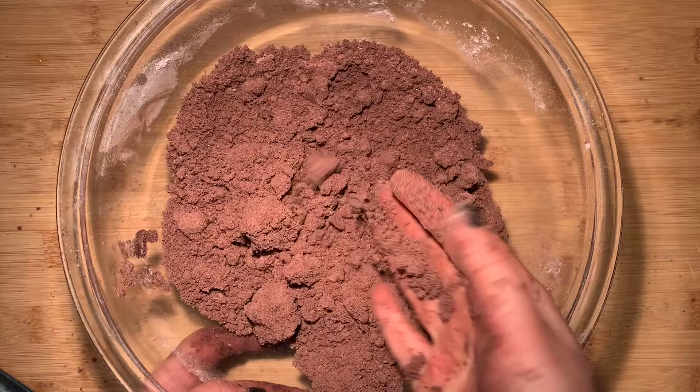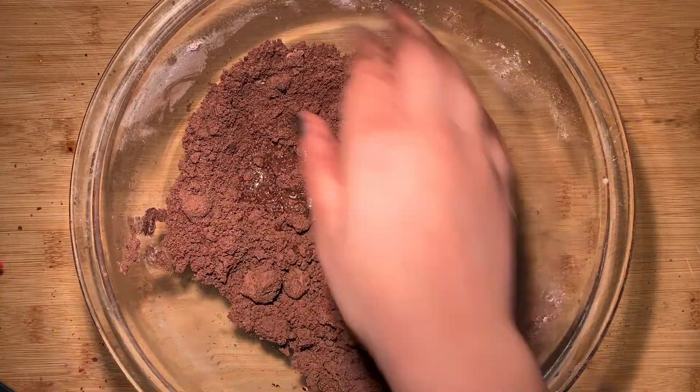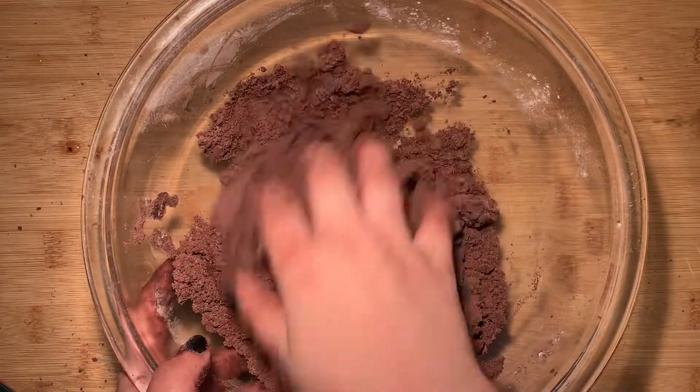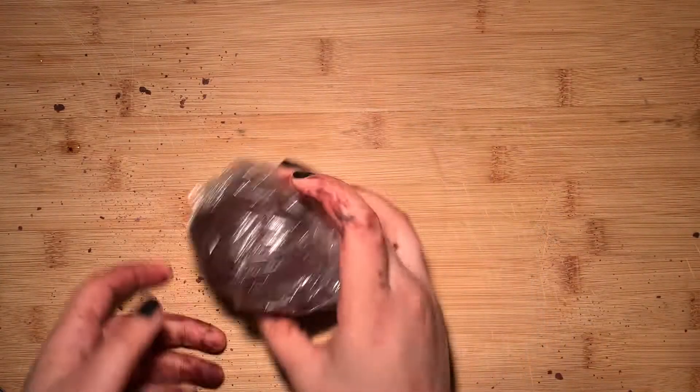Your mixture should look a little bit like this when you're done. The last thing we're going to do is add in the chilled water one tablespoon at a time, or until it comes together to form a cohesive dough. The amount of water will vary but I use about five tablespoons in total — make sure that the water is cold. Once you're done with that, wrap it and chill for about an hour.